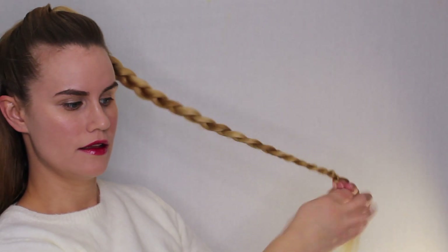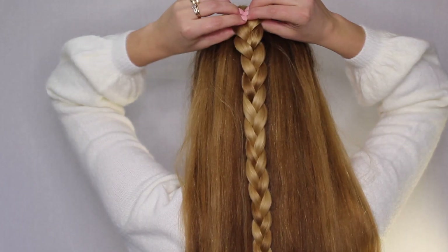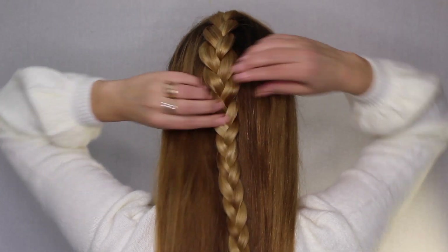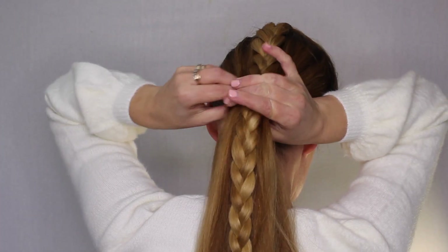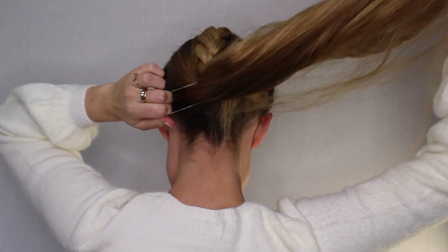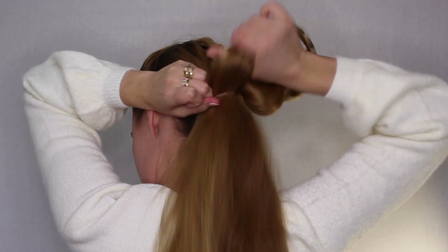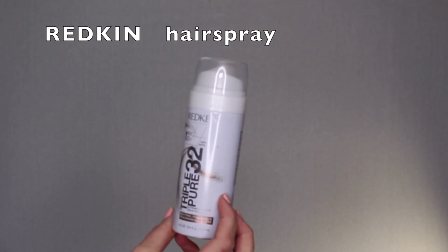Don't worry about adding a ponytail holder at the end because you're really not going to need it. Now what we're going to do is pull on the pieces of the braid and just kind of loosen it up a little bit. Now we're going to make a ponytail at the nape of our neck. I'm just going to use one of these clear elastic ponytails. These are sort of hard to get long hair through, but just try your best and try not to ruin the ends of your hair.